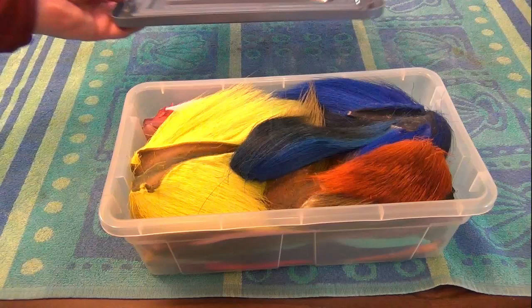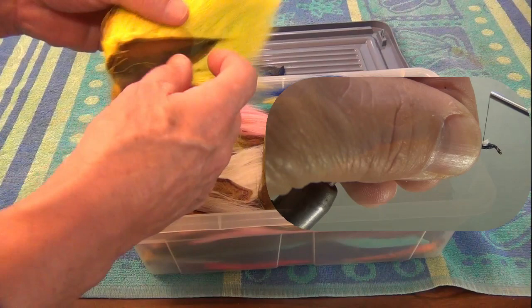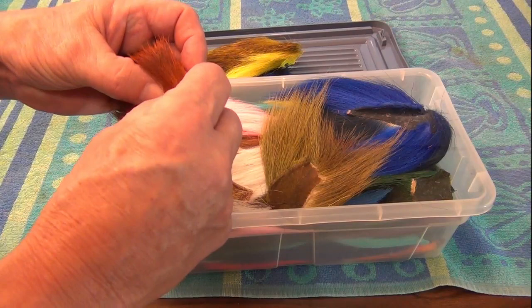Normally that box of bucktails doesn't come out unless I'm tying streamers of one sort or another. That long, hard, non-flaring hair that bucktails are prized for is a common winging material. But if I'm tying muddlers of a different color, I often can find the hollow hair I need on a bucktail right down near the bottom.